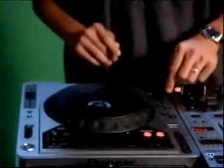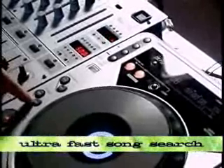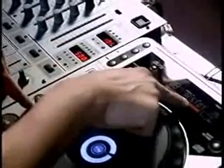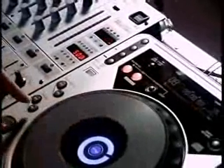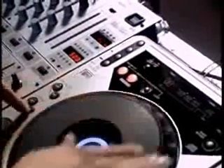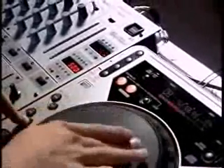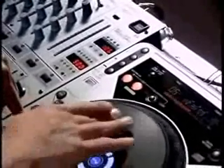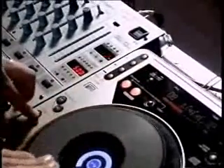Taking it a step further, the sound search mode works very similarly using the search button right here. So this track's time remaining is 2 minutes and 57 seconds — approximately a 3-minute song. If I want to get to the middle of that song, same procedure: hold the song search button down and turn the jog wheel, and watch how fast these numbers jump. I can get to where I want very quickly.